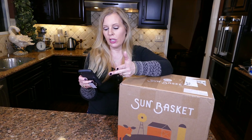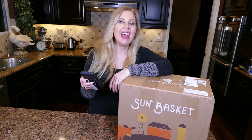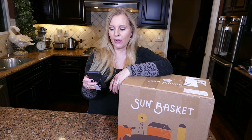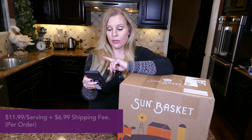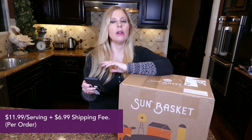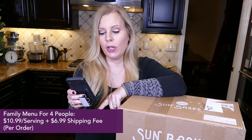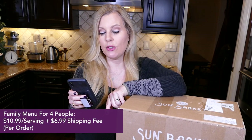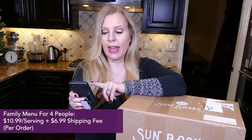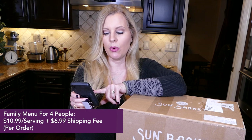The chef's choice, paleo, gluten-free, lean and clean, vegan, vegetarian, pescatarian, and Mediterranean menus are $11.99 per serving plus a $6.99 shipping fee per order. The first time you order, shipping is free. They also have a family menu where you can choose two, three, or four recipes each week for four people, and on that one it's $10.99 per serving plus a $6.99 shipping fee per order.